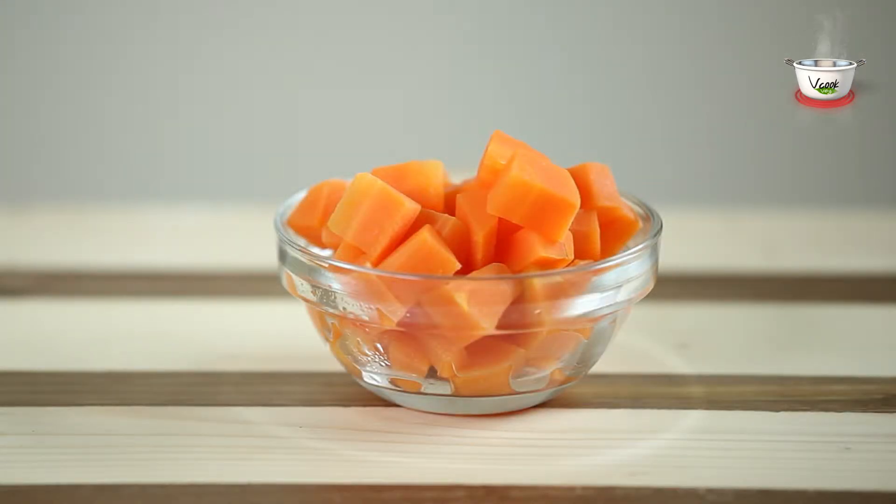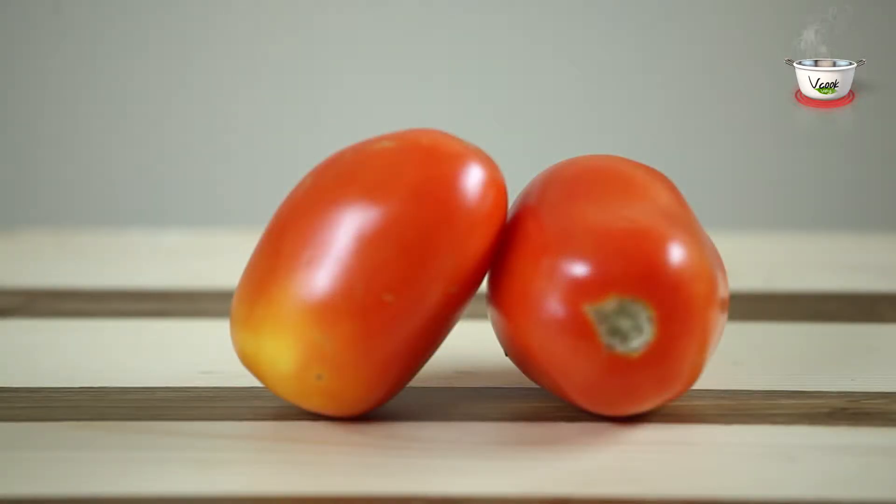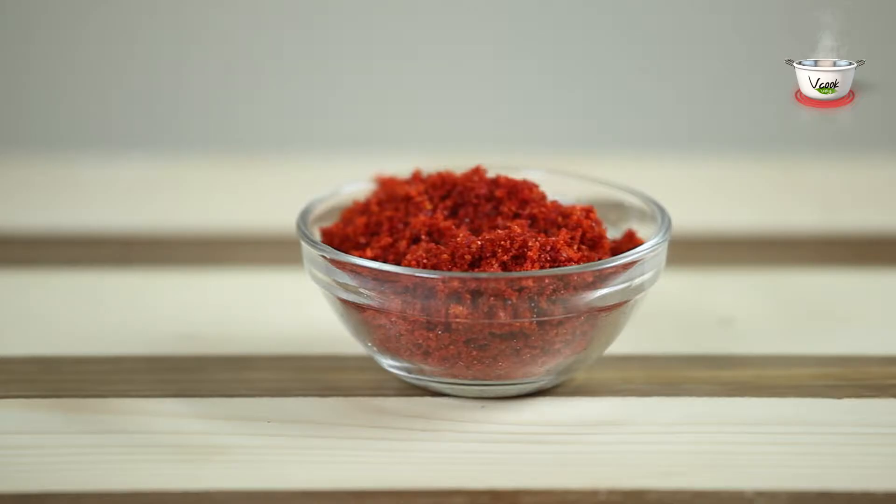1/2 cup carrot diced and boiled, 1/2 cup green boiled peas, 2 small-sized tomatoes, and 1 medium-sized green capsicum.